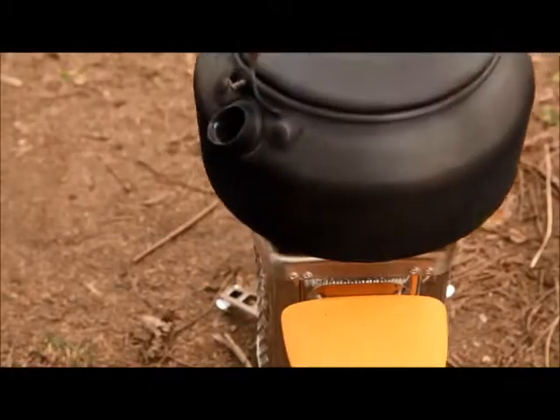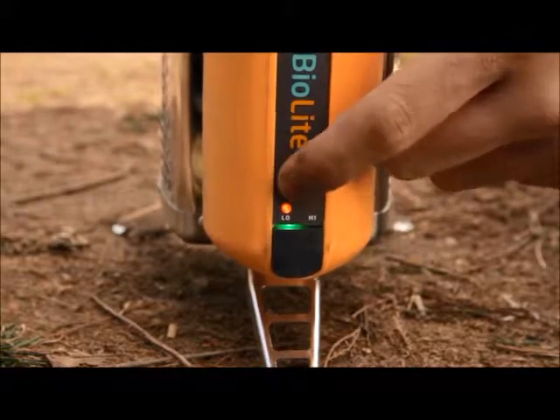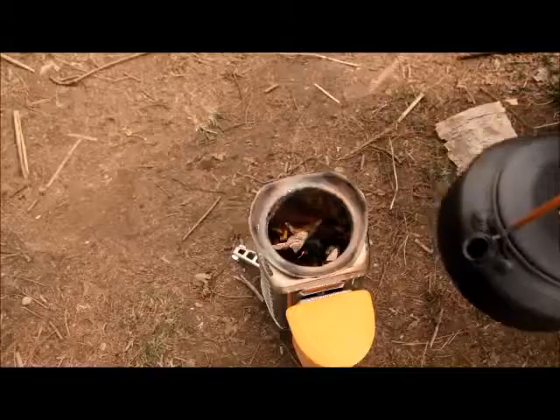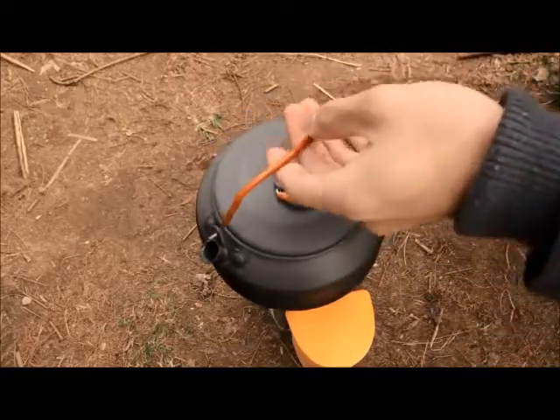As the fire burns, you can push the power button to toggle between low and high. Use low to start the fire or when you want a less intense flame. To simmer, let the fire burn down and set the fan to low.